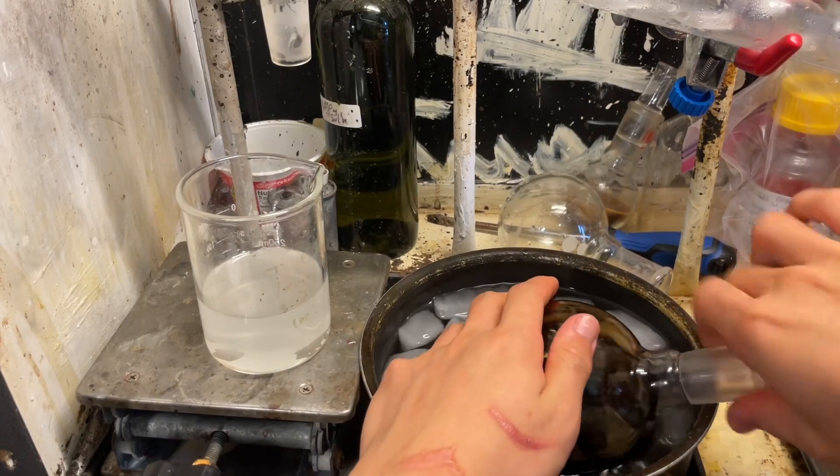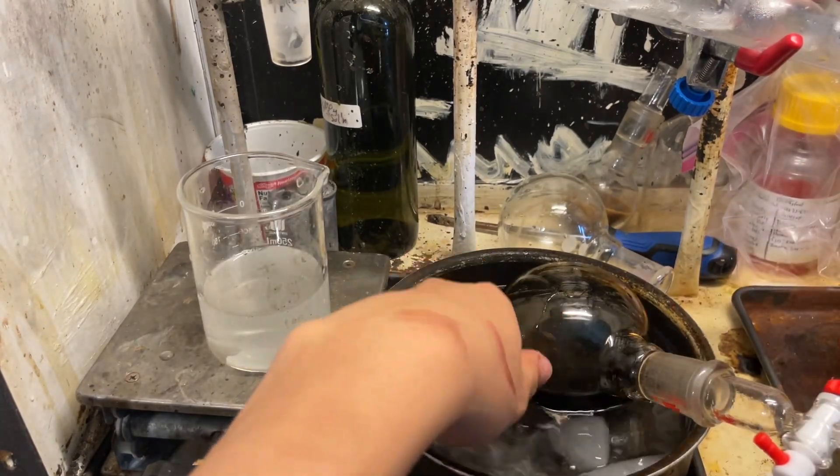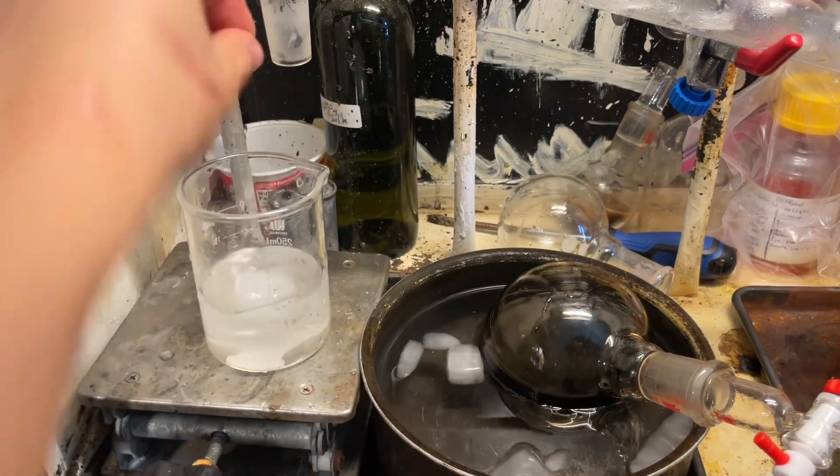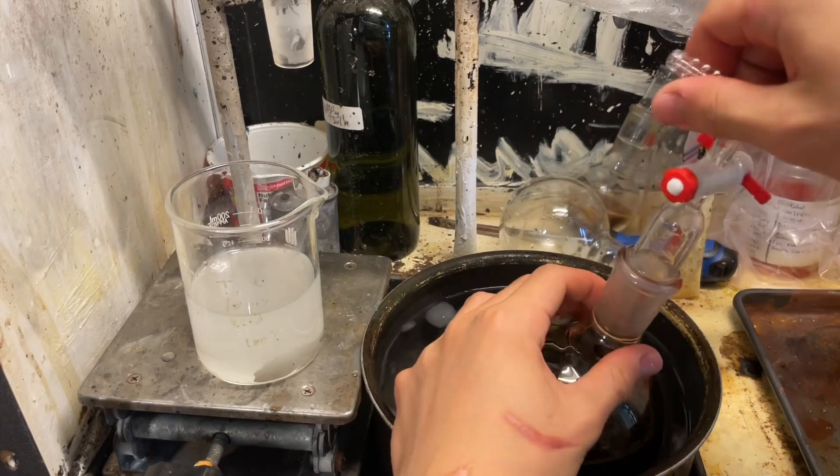Still violent. Cool this down. You know what, I'll put an ice cube in — we're going to steam-distill it anyway, so it doesn't matter. Some water is in our sodium hydroxide solution. Let's try it now.